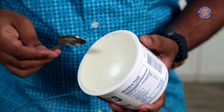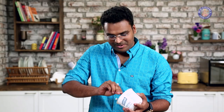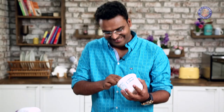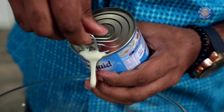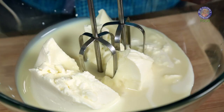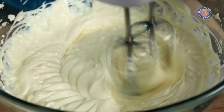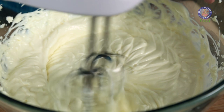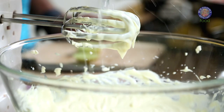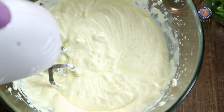In a deep bowl I'm taking some mascarpone cheese. Traditionally cheesecakes are made using Philadelphia cheese, but in this case I'm using mascarpone. To this I'm adding some sweetened condensed milk. I'm using an electric blender to make sure this is nice and smooth. You can stop midway and add some lemon juice — this is just to balance the creaminess and acidity of the final mix. Continue whisking.